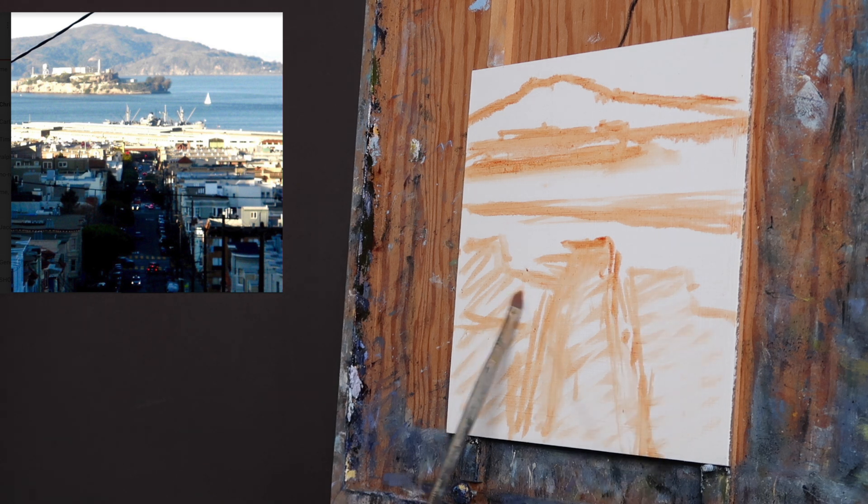I will come into these shapes and then break them up with little suggestions of buildings, but I'm not going to start right off by drawing each and every individual building.